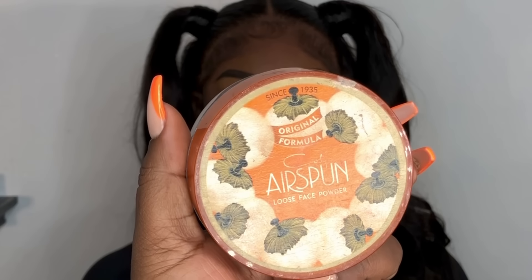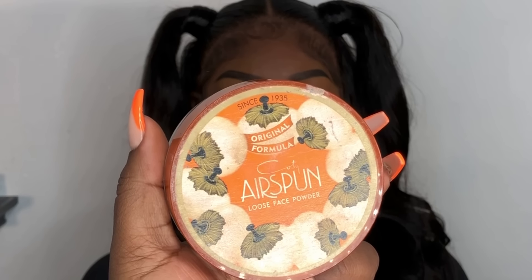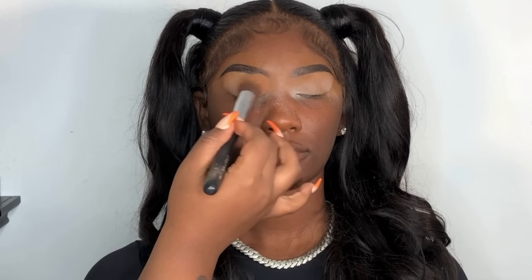Off camera, I applied some more concealer onto her lids just to prep. Now we're going to set that concealer with the air sponge translucent powder — this is to avoid any creasing when it comes to the lids. It's a very good prep, and also helps the shadows pop and be more pigmented.